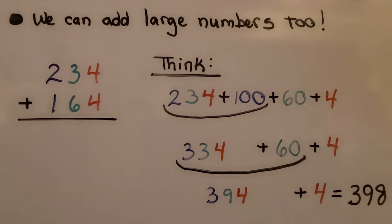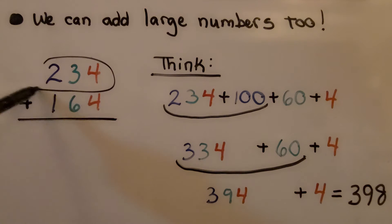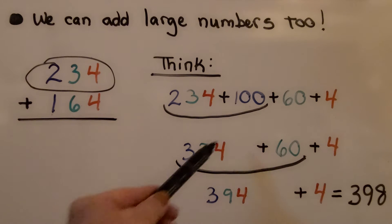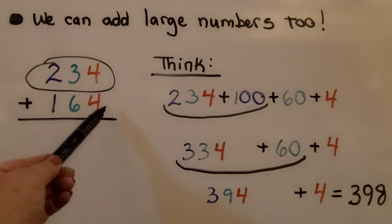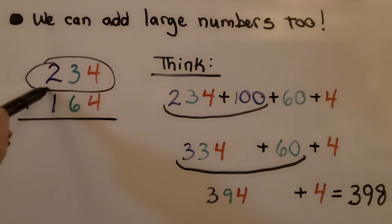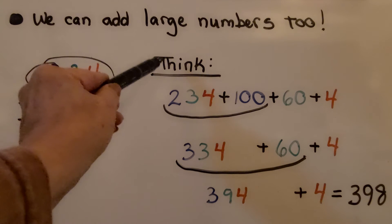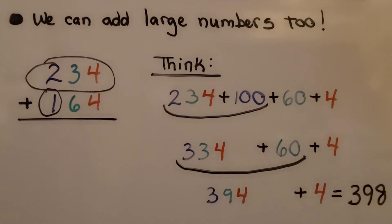We can add large numbers too. If we need to add 234 plus 164, we start with the 234 and break this into a 100, a 60, and a 4. We start by adding the 100. Do you see how we're not starting in the ones place? Because we're thinking this in our head — we're not using paper.